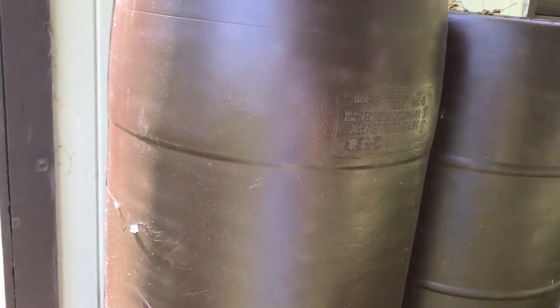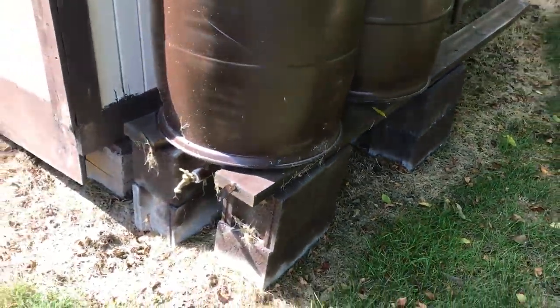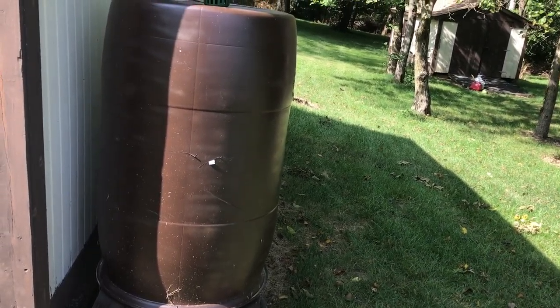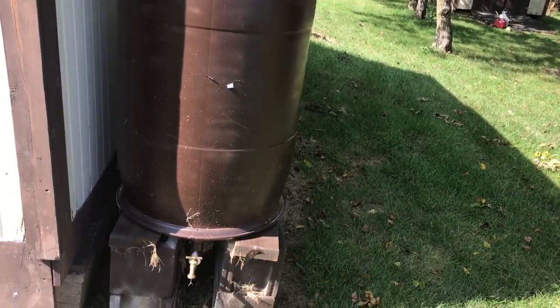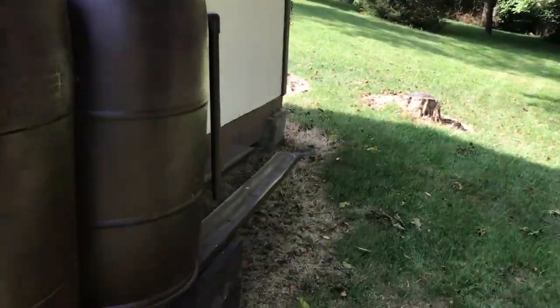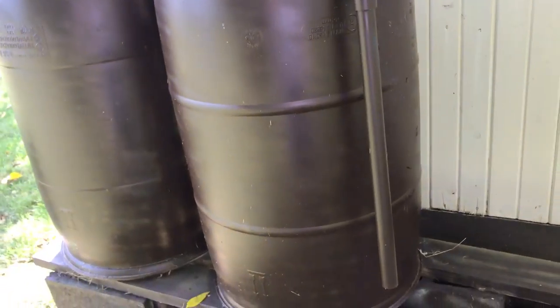They filled up in one storm. We had a good summer with enough rain and no drought, so I only used it like twice, but when I needed it, it saved me from the walk. Thanks.